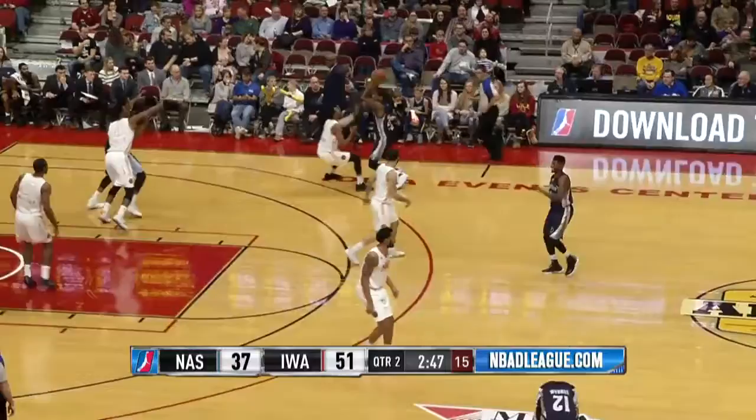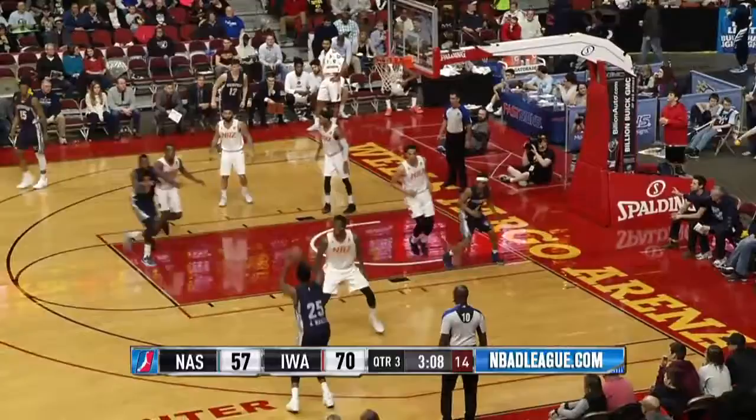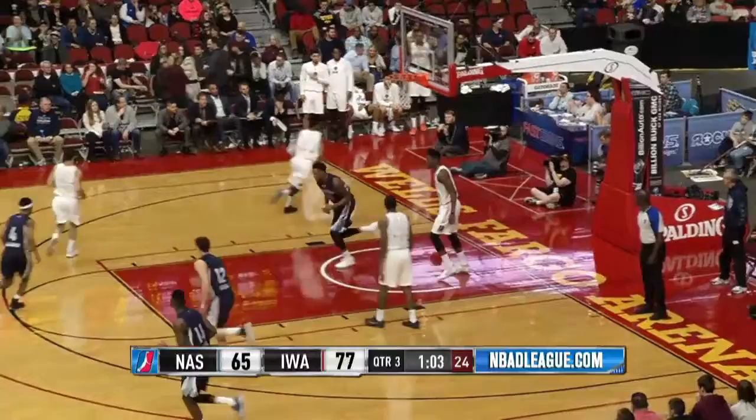Martin faced a little 15-foot jumper — good! DeAndre Matthew with a little shake and bake kicks it back, Martin's three on the way — good! Jarrell Martin knocking down a right wing three. Martin out high, Martin to the rim, Martin lays it up and in. I don't think there's anybody in Northern Arizona that can really stop Martin once he's determined to get to the rim.